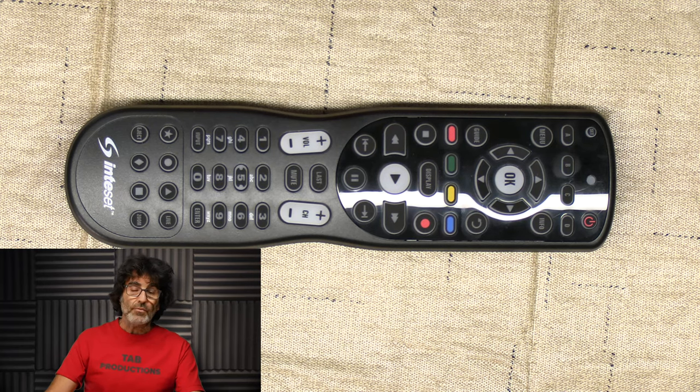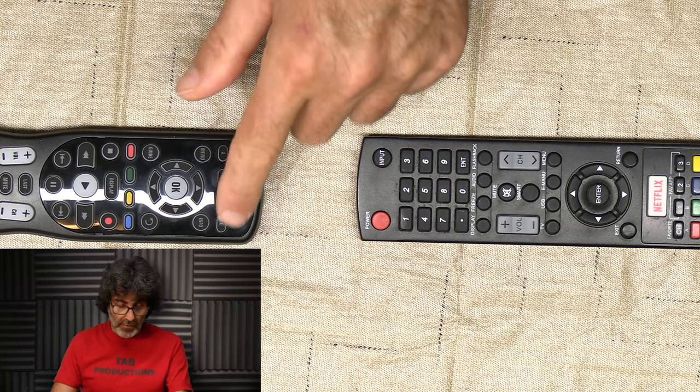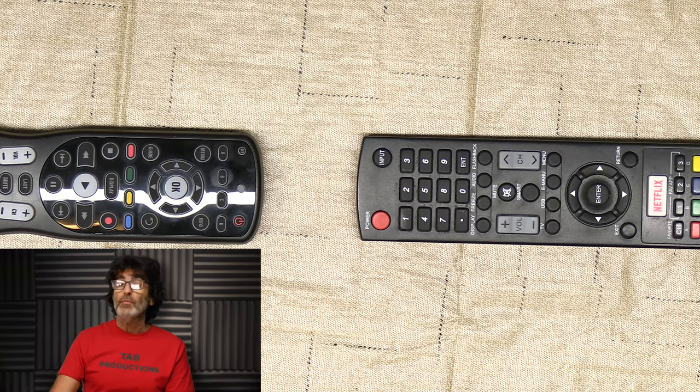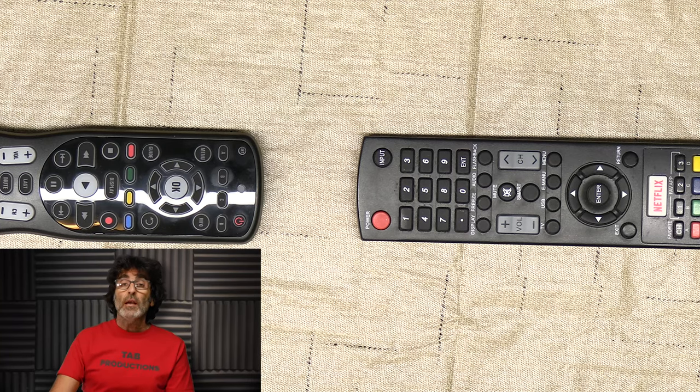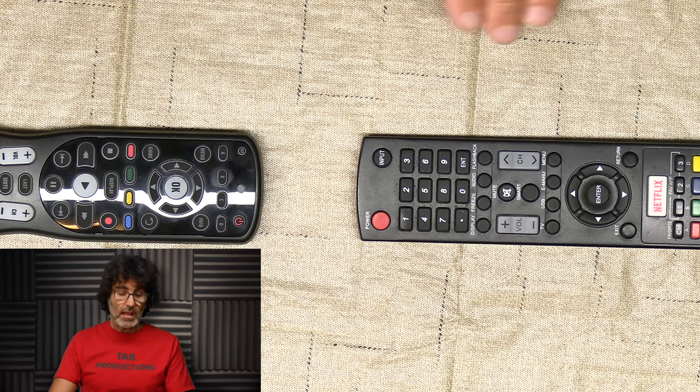For example, this remote doesn't have buttons for smart TV shortcuts like Netflix, YouTube, Prime Video, etc. You can teach those functions using your original remote to any blank or unused buttons. You can teach any of the buttons on the Inteset remote except for the device buttons A through D, set, and record — those buttons are not teachable. Don't let more than 10 seconds elapse without any button presses or the remote will exit learning mode and you'll have to start over. Your original remote must be an IR type, meaning infrared. If you have an RF type remote, this is not going to work at all.